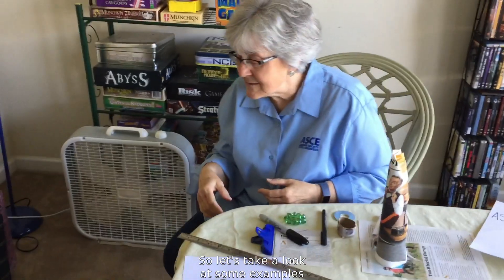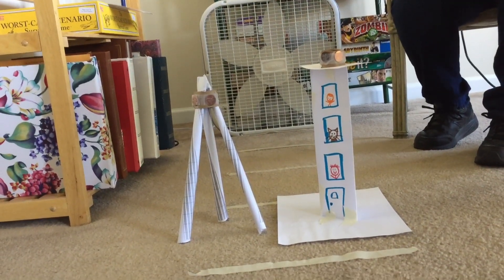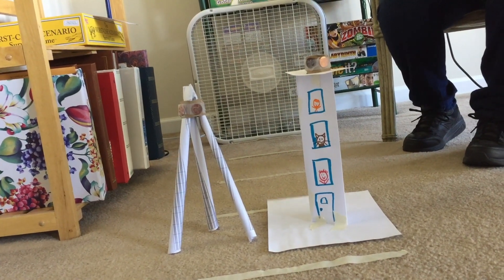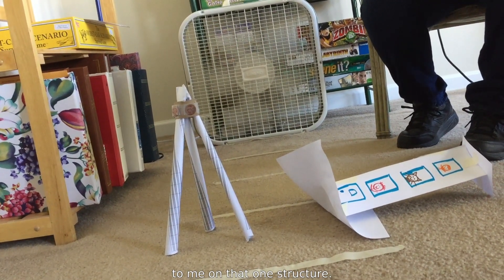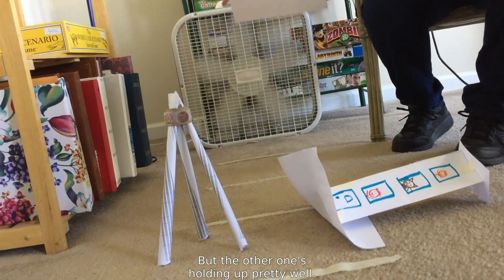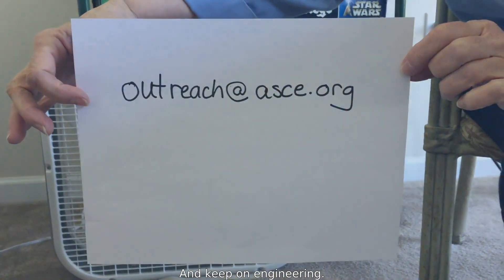So let's take a look at some examples here and see how they do in the wind tower test. It looks like I've got some work cut out for me on that one structure, but the other one's holding up pretty well. Send us your pictures and questions to outreach@ASCE.org and keep on engineering.